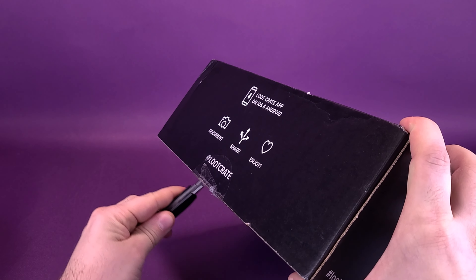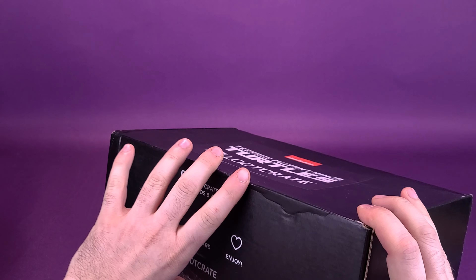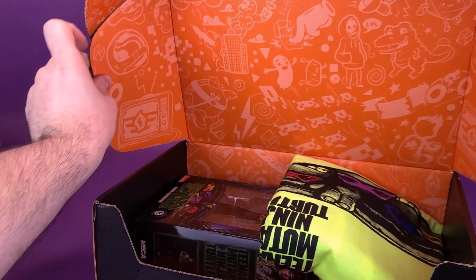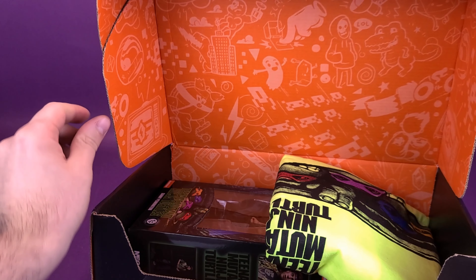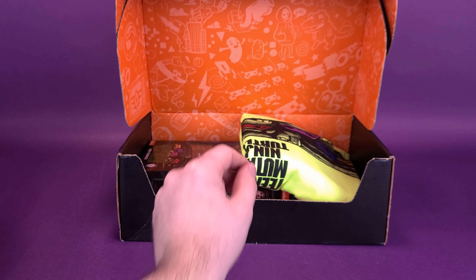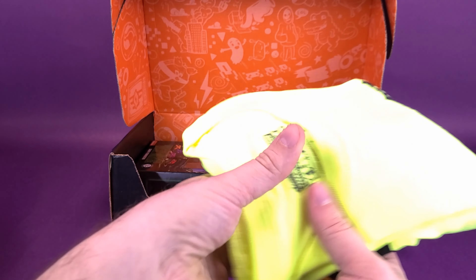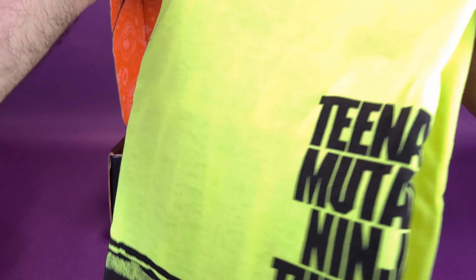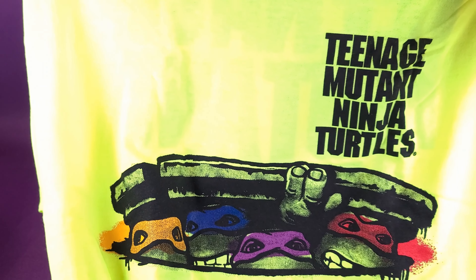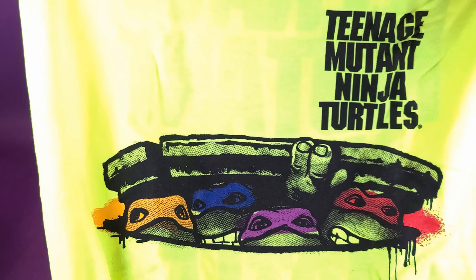I'll show you exactly which exclusive figure you would have found inside this one. In order to do that I'm going to have to cut the tape on the front of the box — I'll grab old red for this, spin it around to get access to the tape, cut the seal on the front, and open it up. Presentation-wise, I have to award Loot Crate for giving us a very colorful interior, and you can probably already see the exclusive figure contained inside.